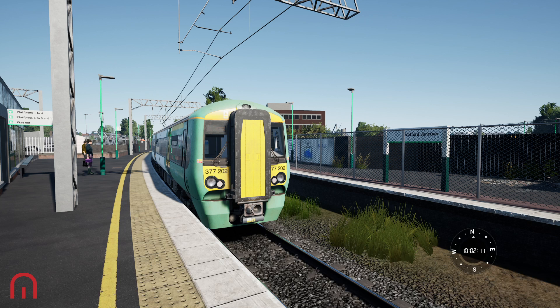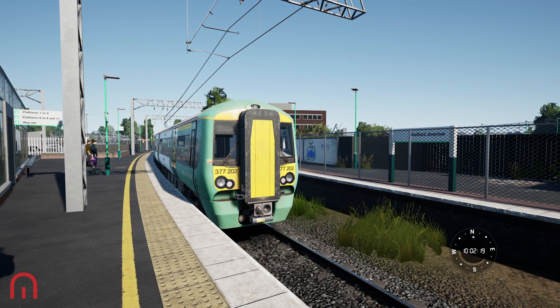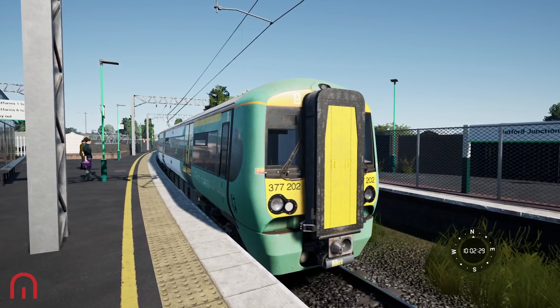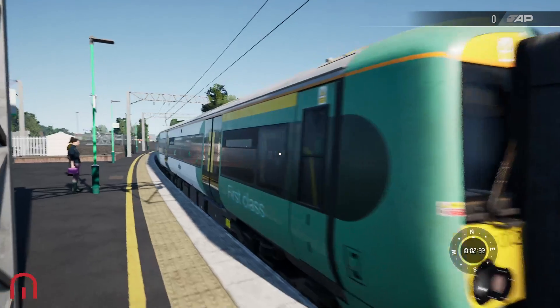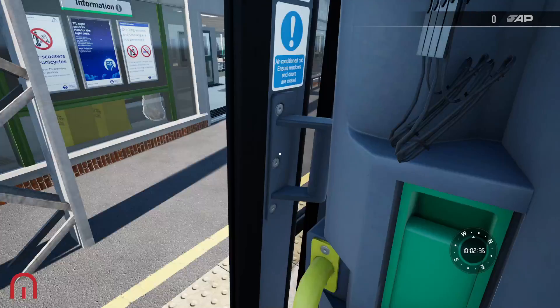Welcome to another tips and tricks video with Mega Sim. We are on the West Coast Main Line at Watford Junction and we have this Class 377/2 in front of us. We need to set it up for our journey, so let's climb aboard and find out the controls and what we need to do to set this train up. Usually trains are pre-set, so we're going to do a simple version of the setup.